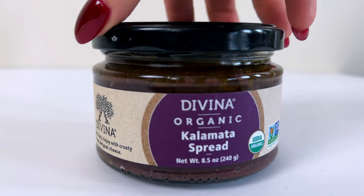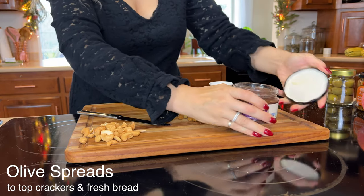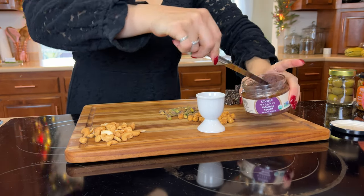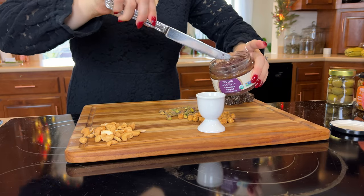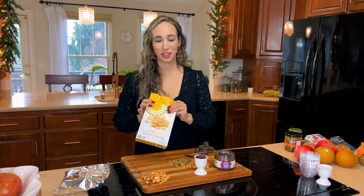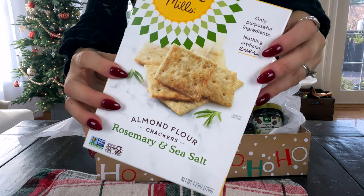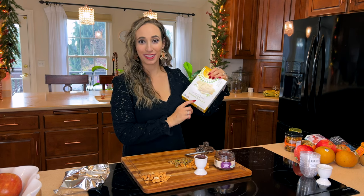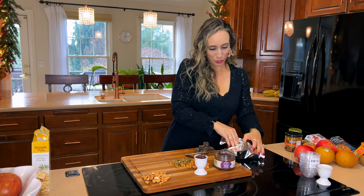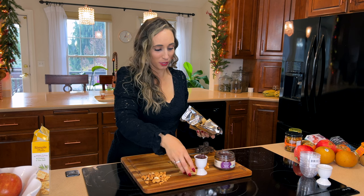Here we have a kalamata spread — I also got this at Whole Foods. It looks really good and I think it'll be nice on some crackers. I'm using one of these little egg cups as a tiny serving container. I also picked up some almond flour crackers, which are gluten-free and vegan. The rosemary and sea salt flavor is my favorite, and I think they'll pair nicely with the kalamata spread.